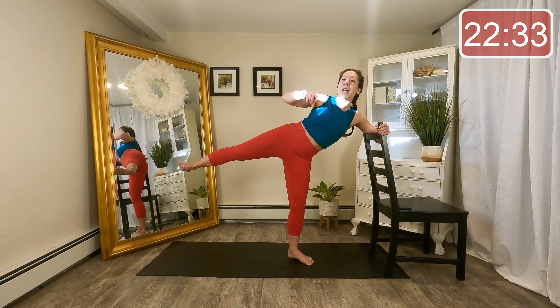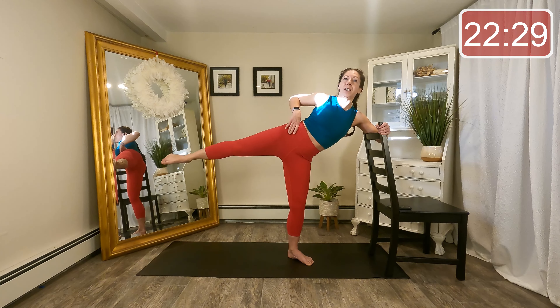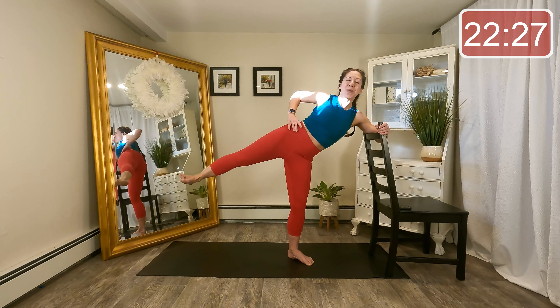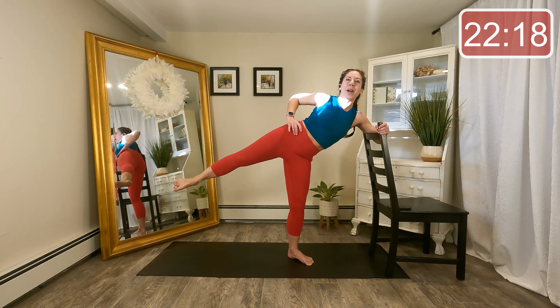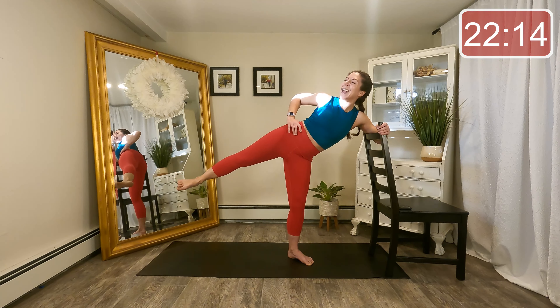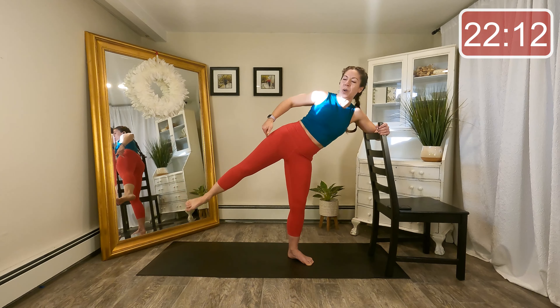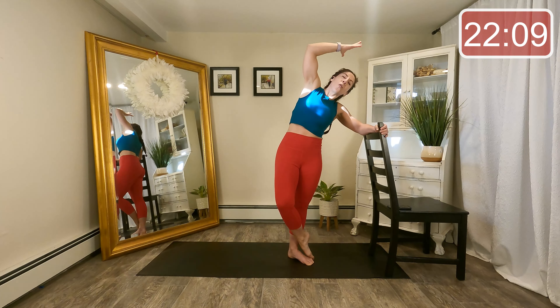One more exercise on this side — point lift, flex lift, point lift, flex lift. Nice little baby quick ones. Eight, seven, six. You've got it, almost there, last four, last two, and last time. Nice job. Take that working leg across your standing leg and reach over to the side — just open up that waist. Relax for a moment.